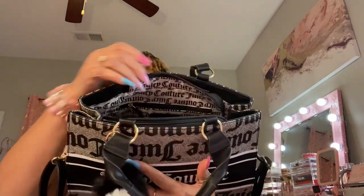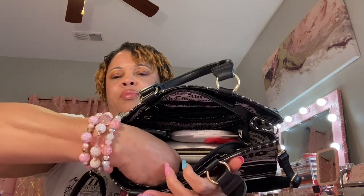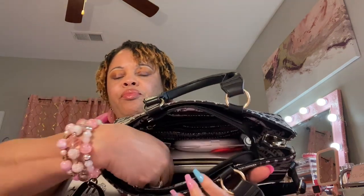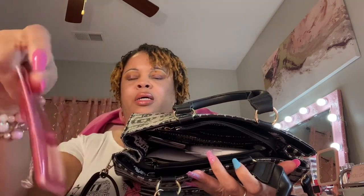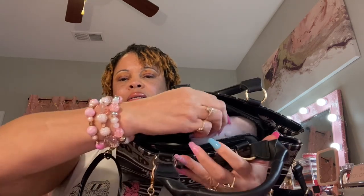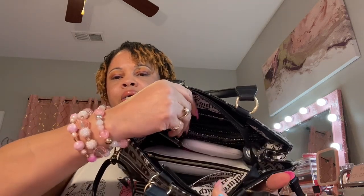We're going to get into the inside and everything I have inside the bag. First thing, we've got the pocket here and in this pocket I have my little notebook. On the other side in that pocket I have my COVID card and my QR code card in this little pouch. That's all I have in the pockets.